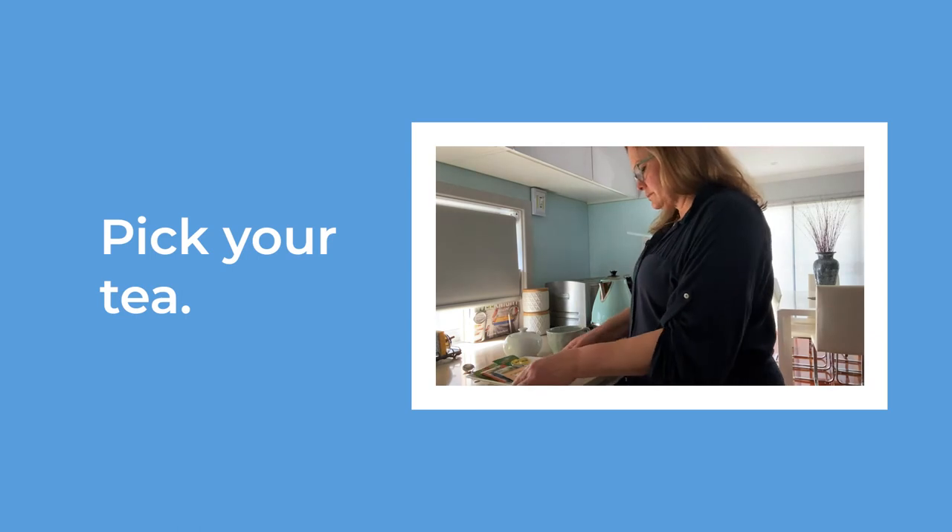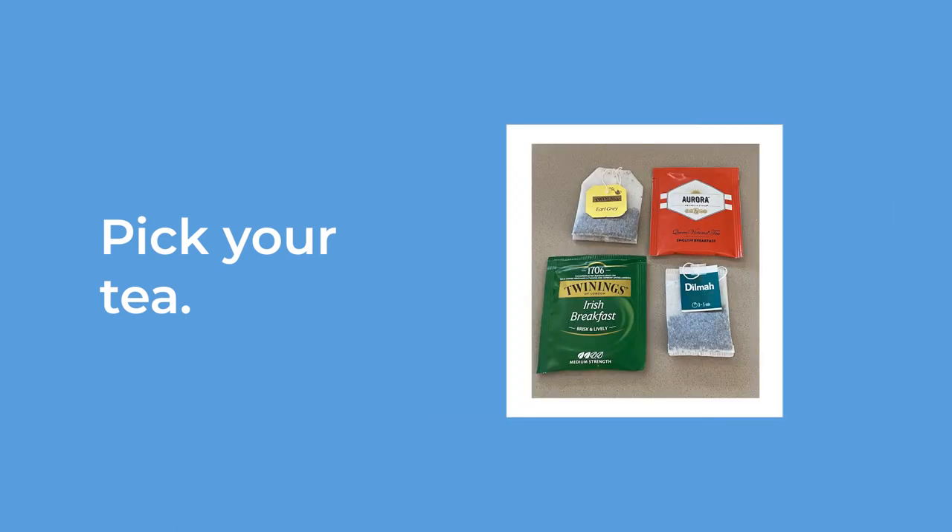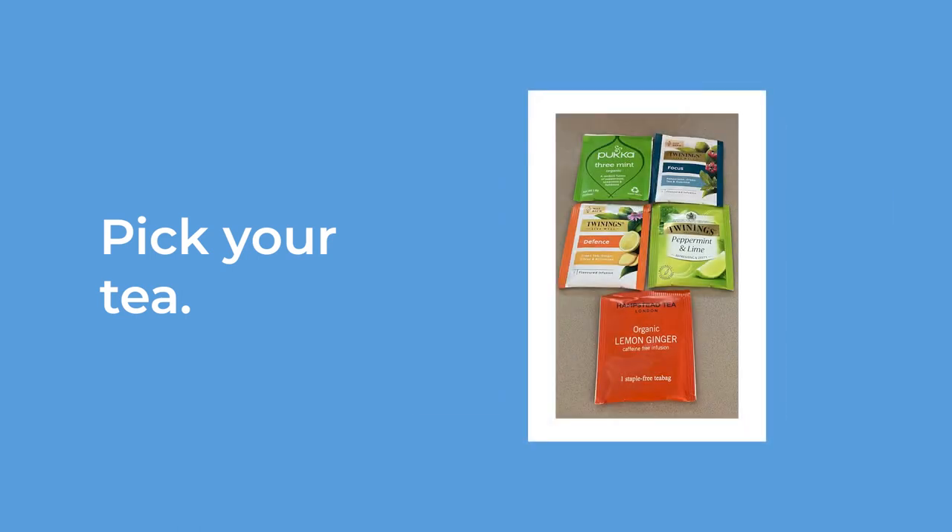Decide which tea you will have. There are black teas and there are herbal teas.